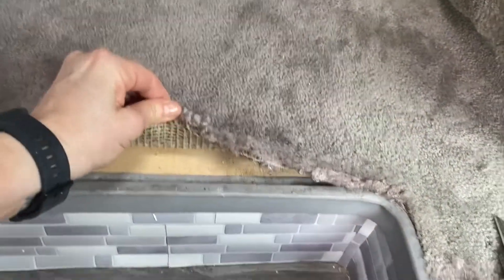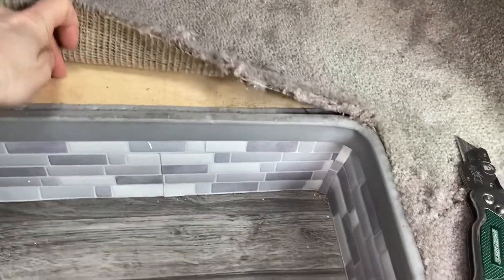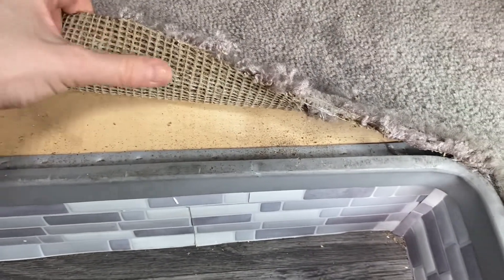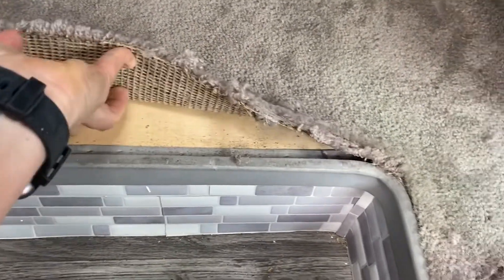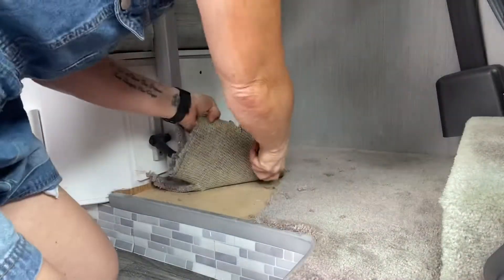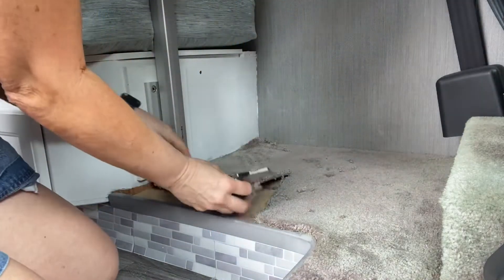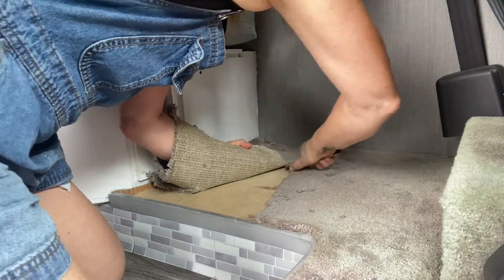I just put the X-Acto knife underneath this, and I just want to show you how easy that came up. I am so pleased because that is what's underneath — it is not really stuck there, which I was afraid of. I may run into that issue elsewhere since I cut right there, but there's no going back now. I am happy that that nice wood is under there, so I'm going to continue.